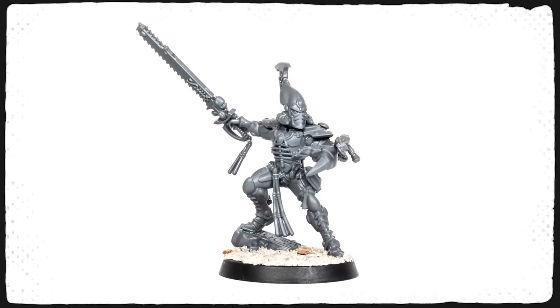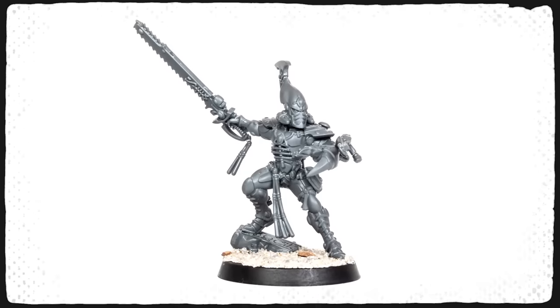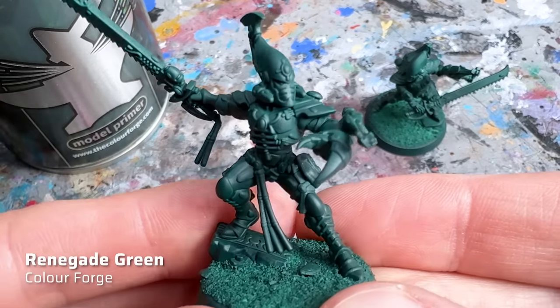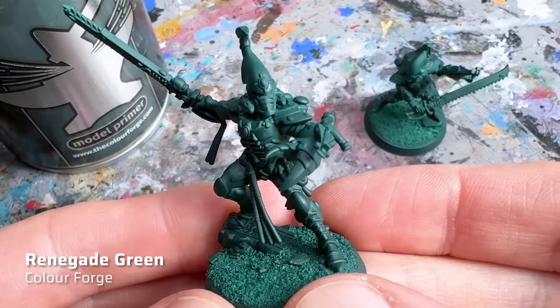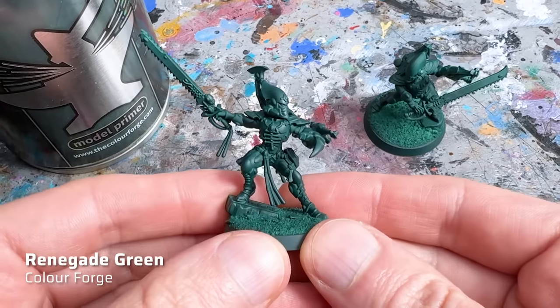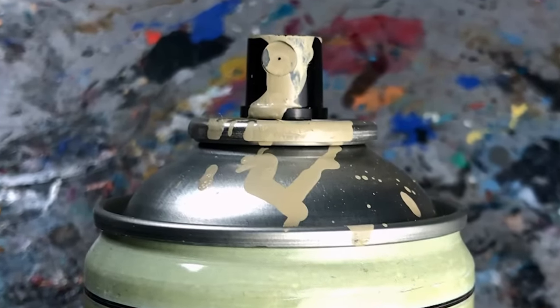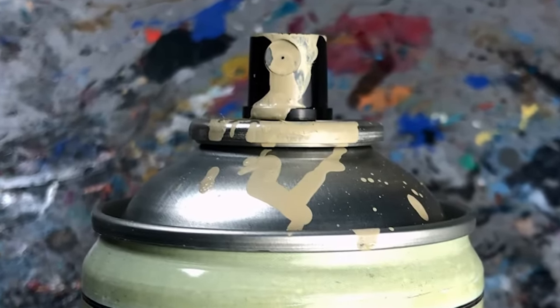So let's get started with this Striking Scorpion Exarch. For priming I just used a dark green spray primer — it's a thin coat of Renegade Green that I had left over from my review of Colorforge's primers. A lighter green would have been better, for example Sick Green from the Vallejo hobby paint range. The Army Painter also has several green color primers but I've had recurring issues with clogged nozzles and cans losing their pressure, so I can't recommend them anymore. I hope they upgrade their primers just like they did with the Warpaints range.